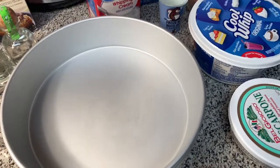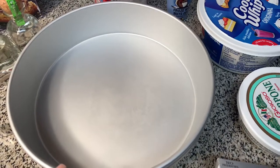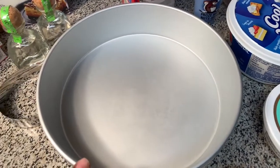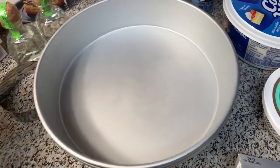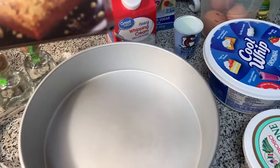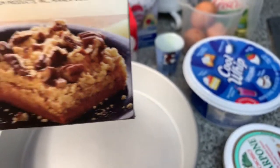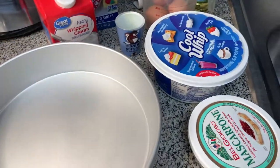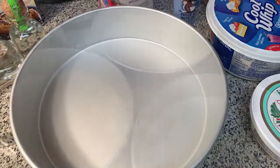You also want to spray these pans and cover them in parchment paper. Cook according to the directions on the box at 350 degrees — I'm going to say 20 to 25 minutes, since your batter will be pretty thin. All right, you guys, let's get it rocking.